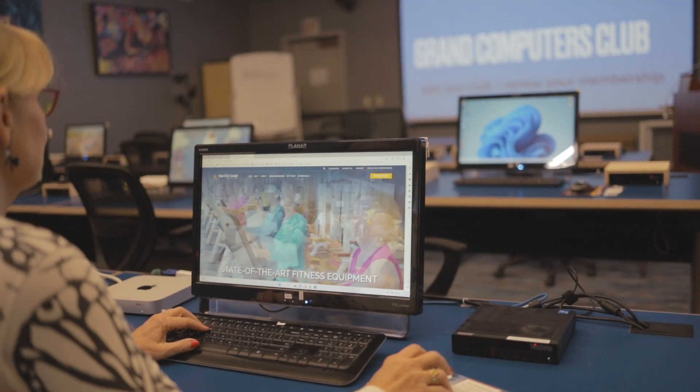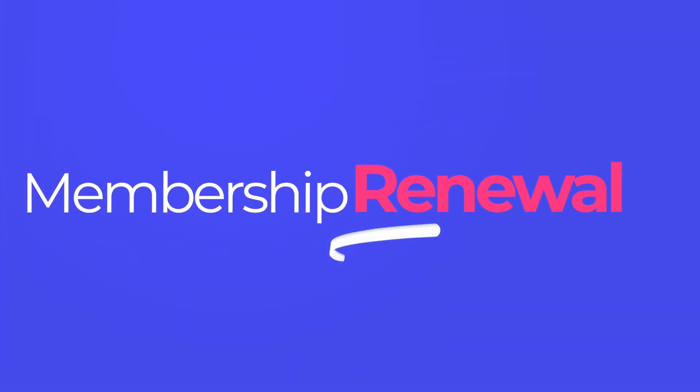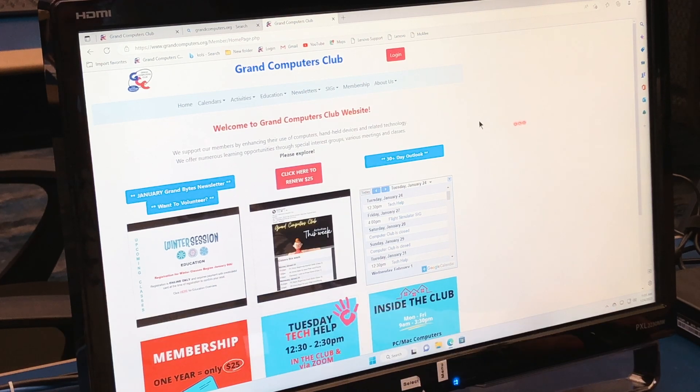Barbara Vivian here, Grand Computers Club president, and I'm going to show you how to renew your membership. We're going to go to the Computer Club website, which is grandcomputers.org.